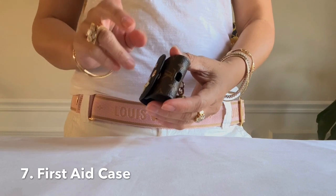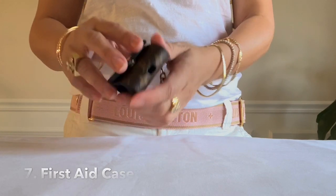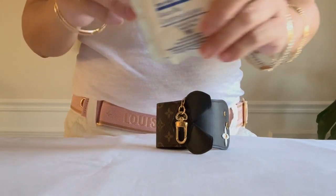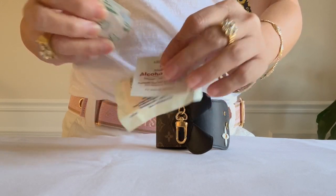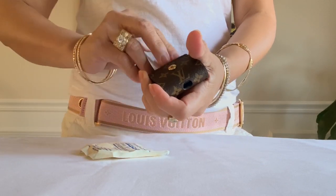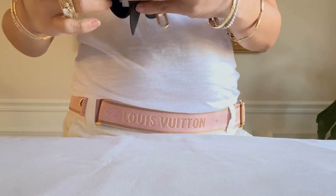The seventh way is to use this as a first aid or emergency case. Two band-aids, a gauze, an alcohol pad — you can also add your antibiotic ointment. If you're like me with four boys, I don't go out without this essential.